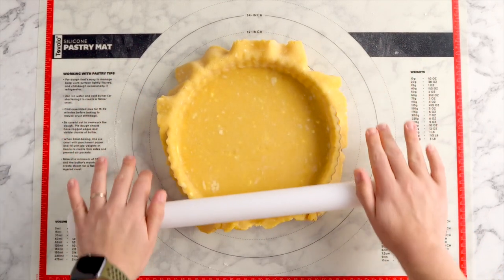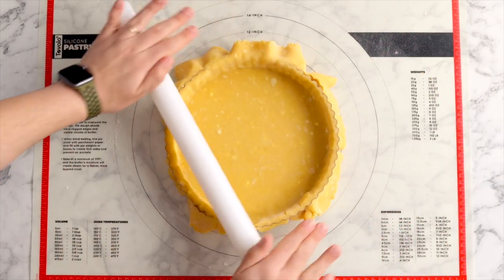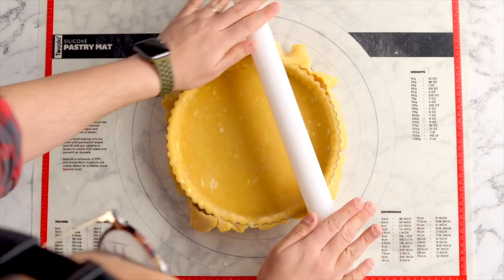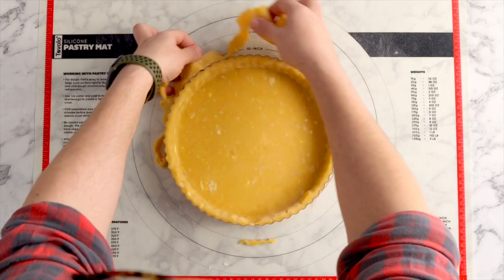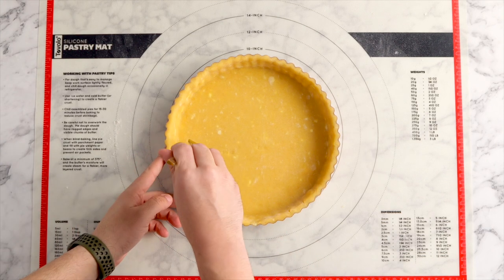Once you've got it all in there and it's looking nice and neat you can actually use your rolling pin to cut off the excess dough. This is a really cool trick and it just results in an evenly cut tart tin shell.